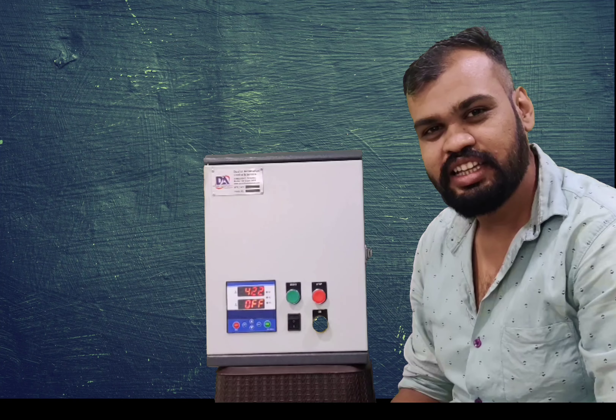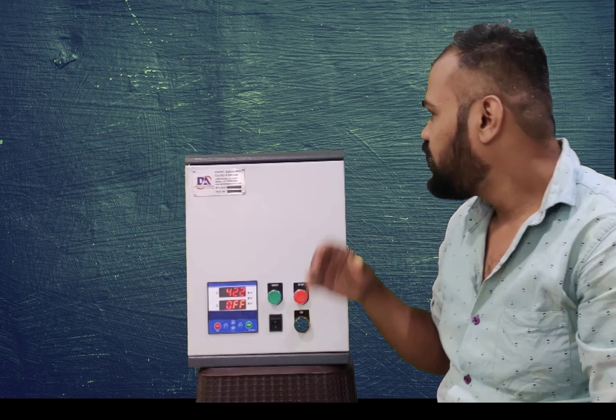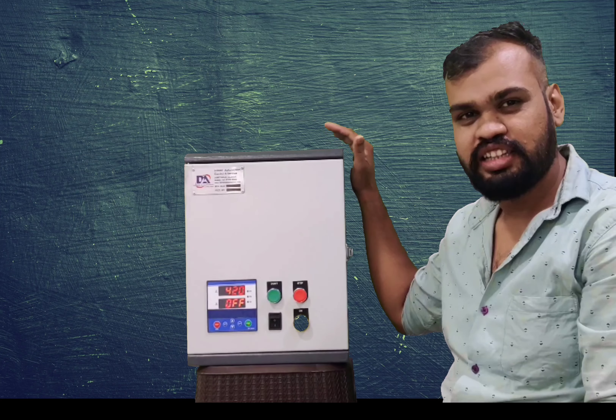Hello friends, welcome to my channel. That's Terry. Hi. Today's product is Star Delta Starter.